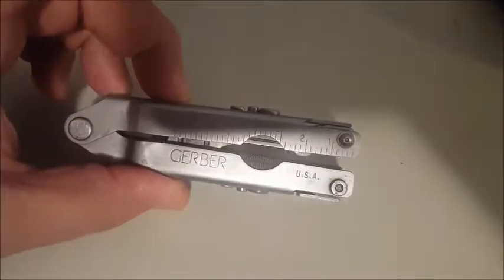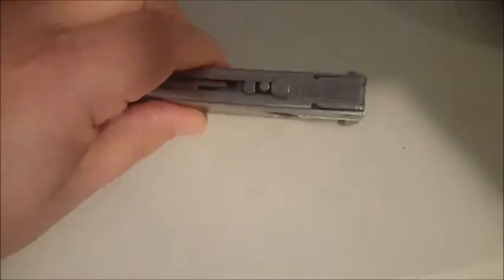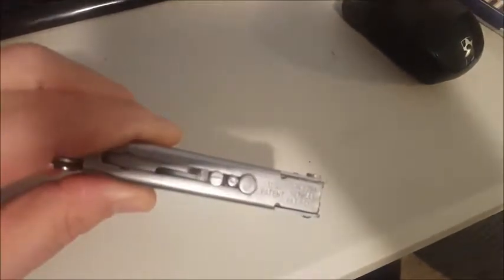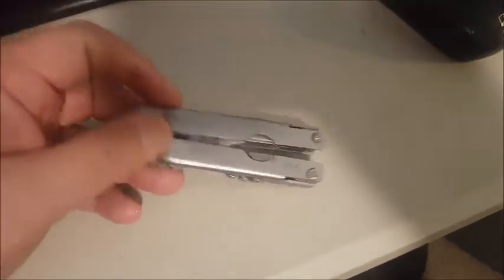This is a USA-made product — USA Gerber — and it has a couple of patent pending numbers on it. I'll try to get that to focus in. Sorry for the lighting; I just decided to shoot a video so I hadn't set up any lights. It's got a couple of USA patent pending numbers on there.